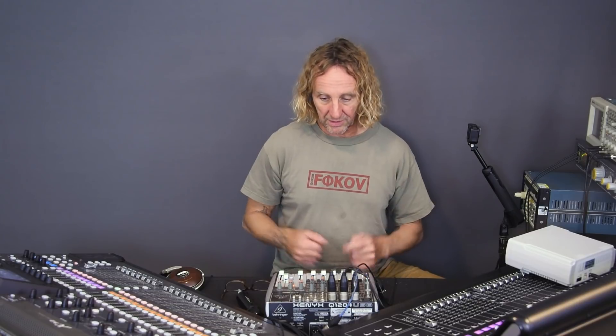I want to give a shoutout to Angel who loaned me the Midas M32 — I'm wrapping up with that and hopefully giving it back soon. I'll hang onto the X32 because I bought it. I've also got an Allen and Heath QU16 here, a Digico SD11 I'll bring in, and this trusty Xenix. It turns out the issue I was having is with the measurement gear itself.